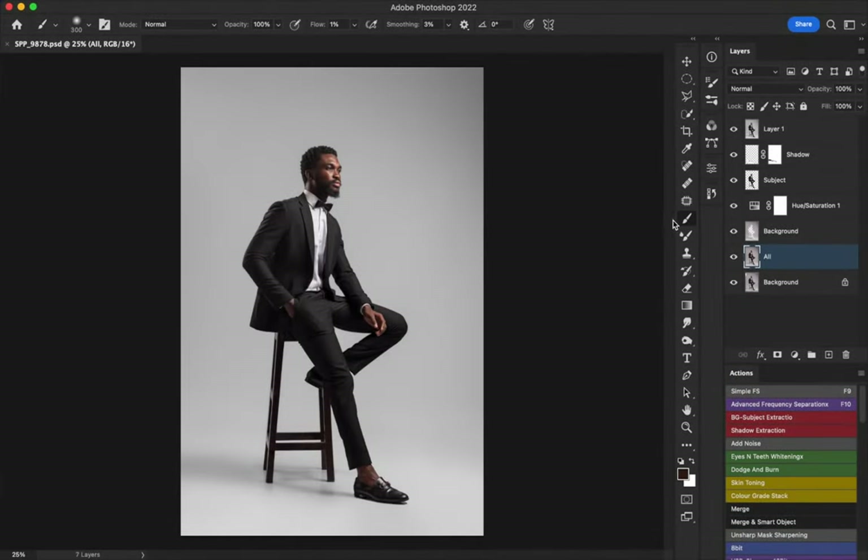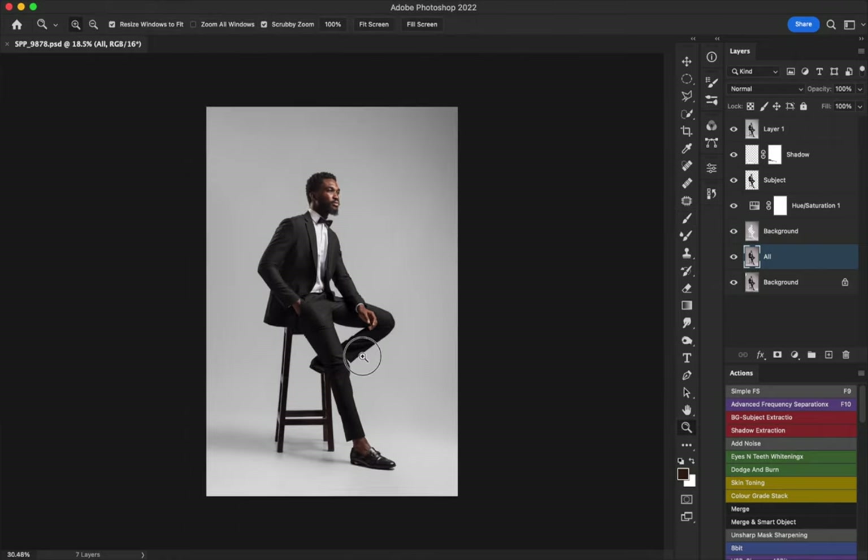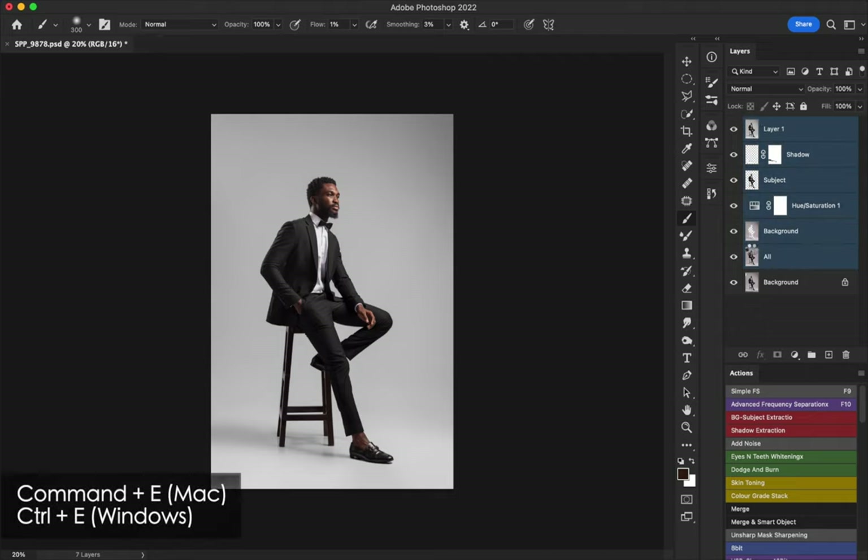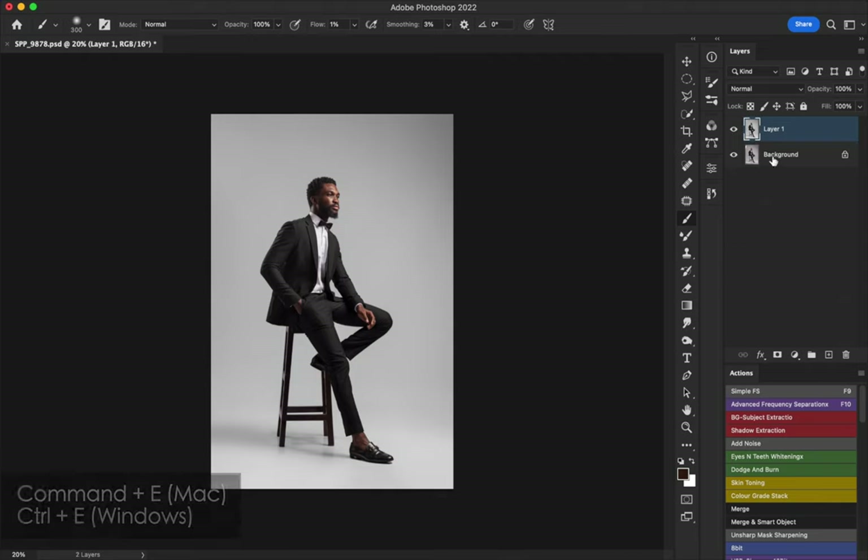This is the image we are editing. If you didn't see the background cleanup video, go and watch it — we got from here to here. We're just going to continue from that point. The first thing I'm going to do is merge everything we did last week into a flat layer. I'll shift-click on the first layer and the last layer, then hit Command E to flatten it into one single layer.